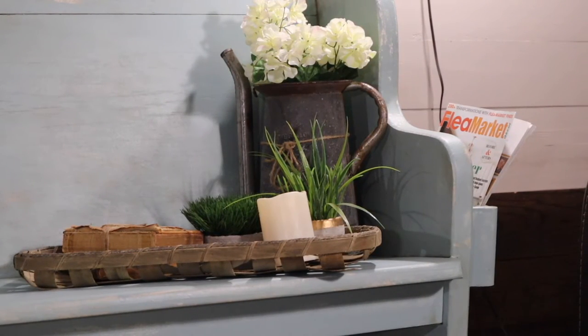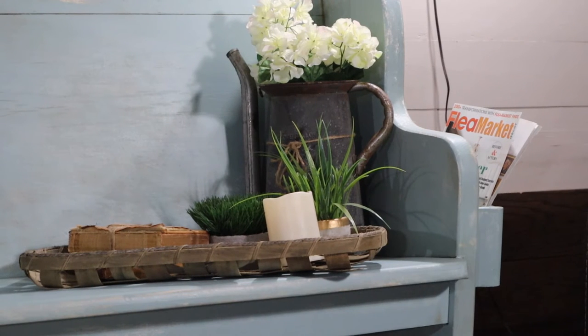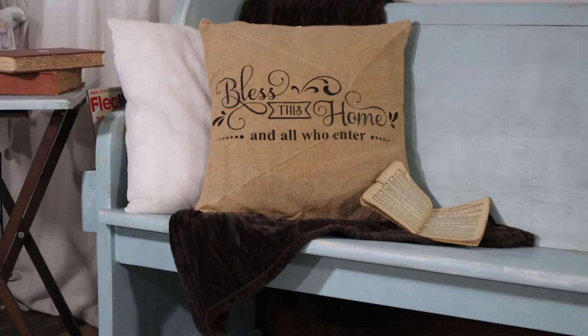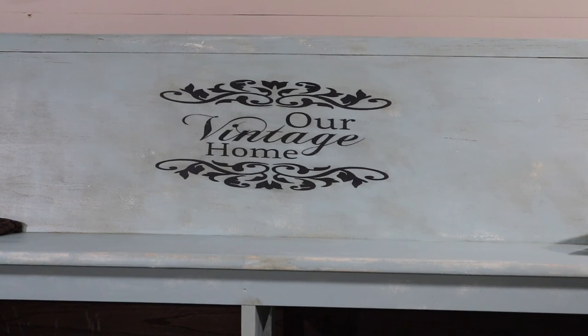On this side I do have the magazine racks up — they work perfectly for magazines. If you remember from the last video, in the back of the church pew they had the songbook holders and we took those off, shortened them, and made them work on the sides as magazine holders. It's a nine-foot long church pew and it's going to make great seating in our home. Thanks everybody for watching — don't forget to hit the subscribe button for more DIY projects, flea market flips, and flea market hauls, and hit the notification bell so you know when we do our next video!